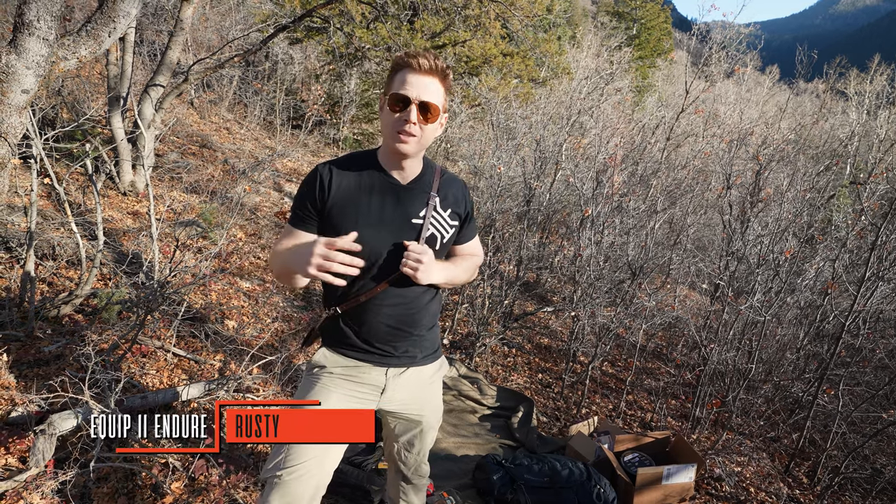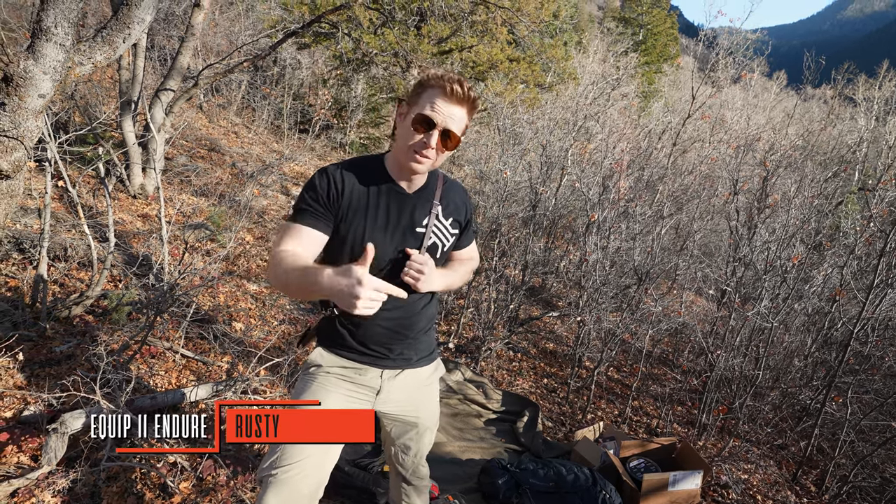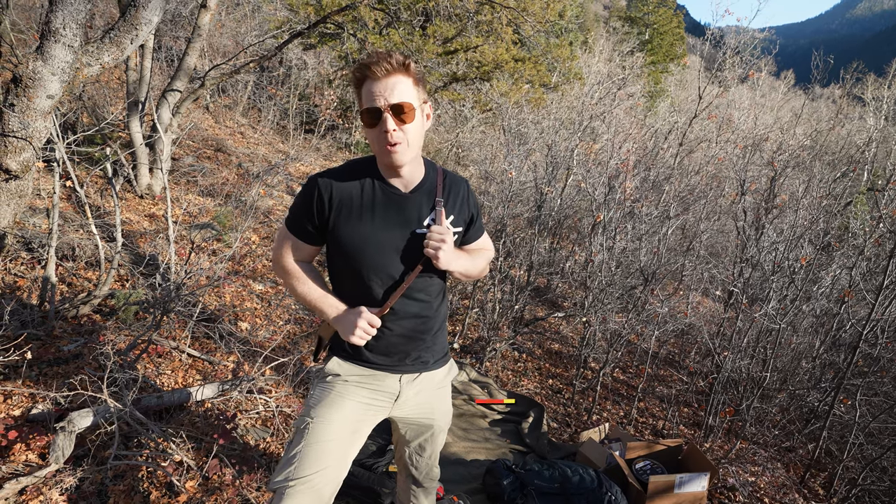Welcome back to Equipton Dur, I am Rusty. If you are interested in anything related to self-reliance or emergency prep, go ahead and hit that subscribe button down below to up your game and follow along with us.